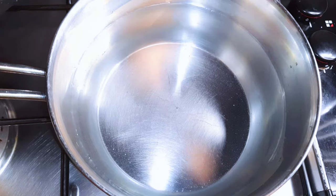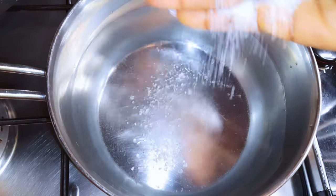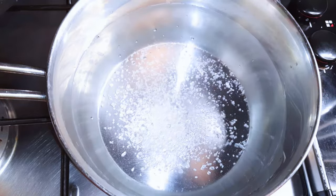First I need to bring water to a boil. I'll add a little bit of salt to taste, then cover it up and let it boil.